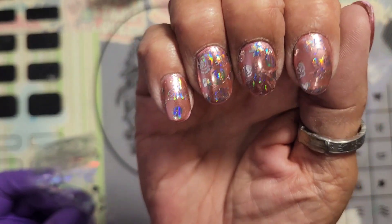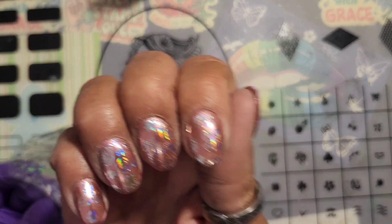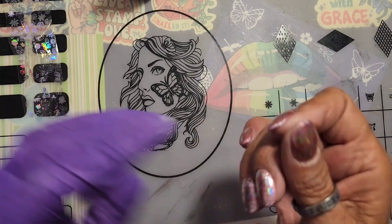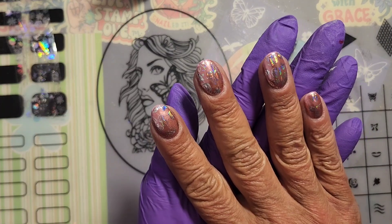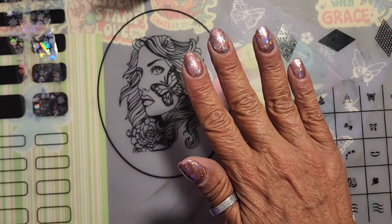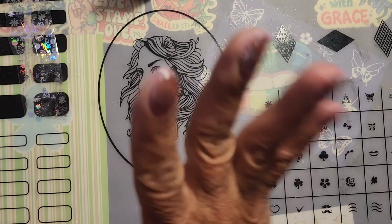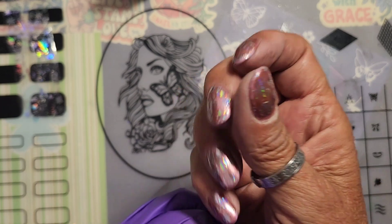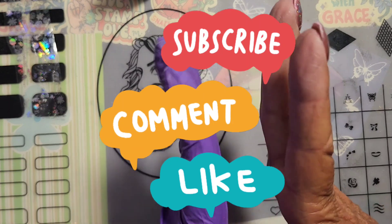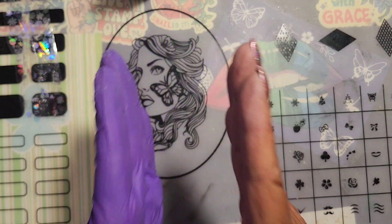Oh, it still worked! Look at that — woo! Quick and easy and they're shiny. I'll get you a shot probably outside. I'm going to put some cuticle oil and top coat, pop these back in, finish up the 60 second cure, top coat 60 seconds, some cuticle oil, and then I'll grab some pictures outside in the Colorado sun — it's beautiful.